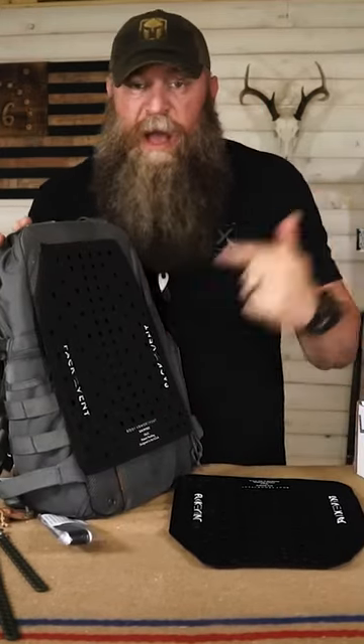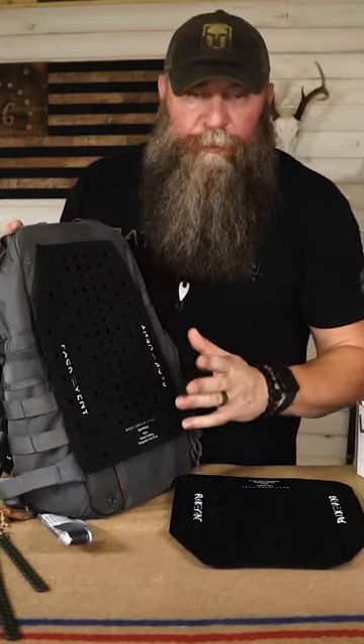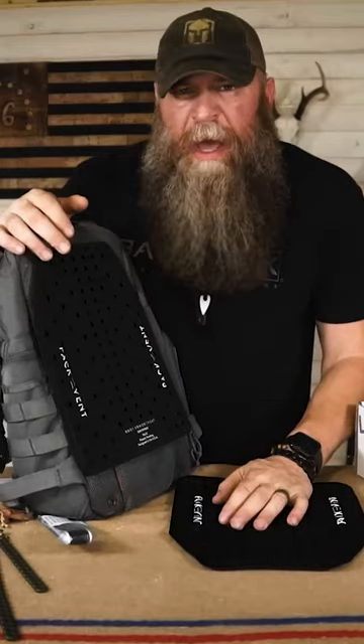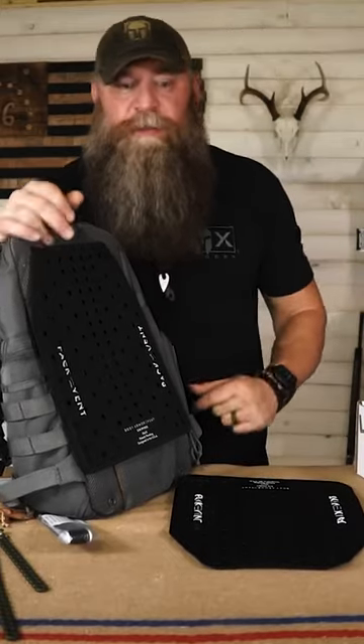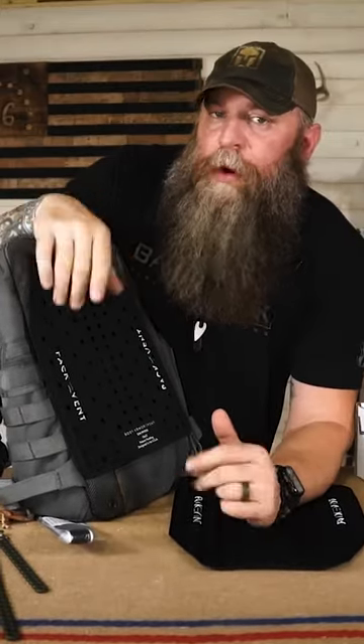I'm going to be honest with you, I was so skeptical. I didn't believe it. But putting this thing on here and starting to use it, I didn't have back sweat problems anymore.